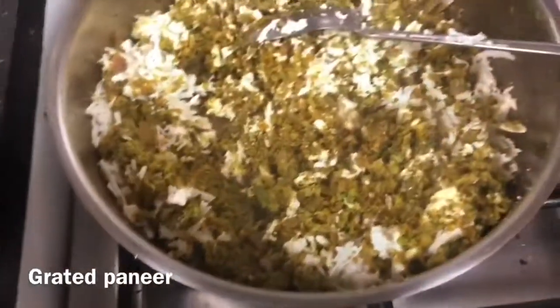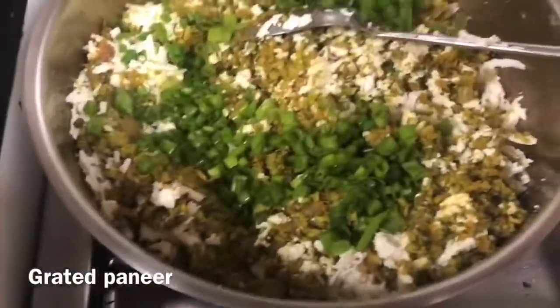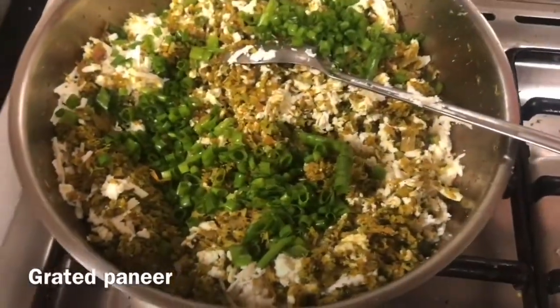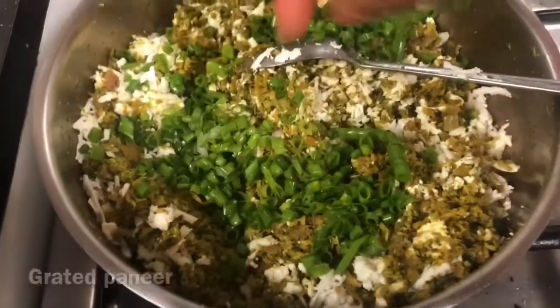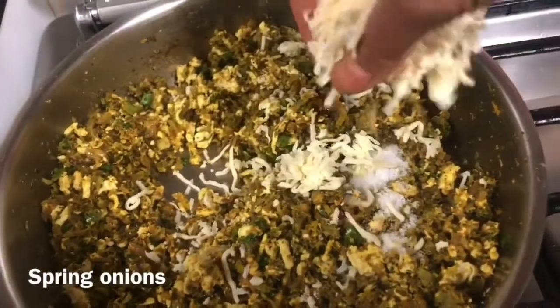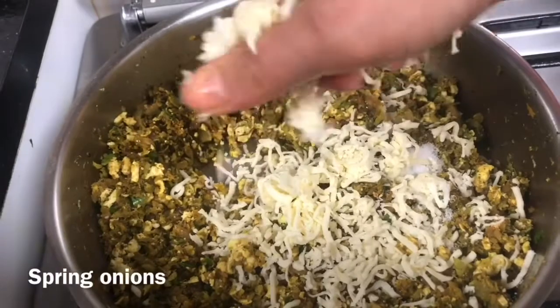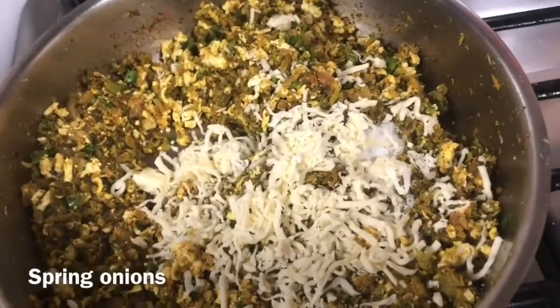In the last step, add the spring onion to the mixture. When the mixture is a little cool, add the cheese — don't add it when the mixture is hot, otherwise the cheese will melt and become very sticky. After cooling down, add the cheese and mix it in. Now our stuffing is ready.